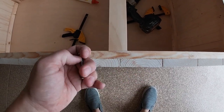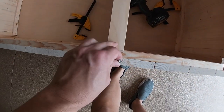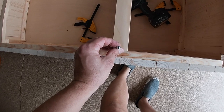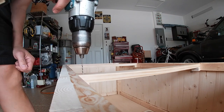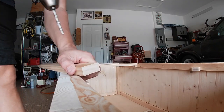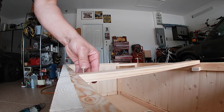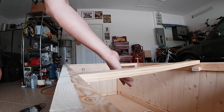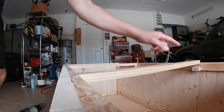I found some screws to hold this all together. I'm going to drill pilot holes through the top and bottom, then take a larger drill bit and drill through this top piece of wood so the screw can go through without risk of splitting. Then it's just a matter of driving the screw in to hold it in position. I want this held securely before I deal with the spring, so I'm doing this on all four holes.